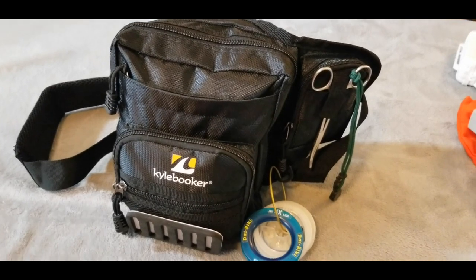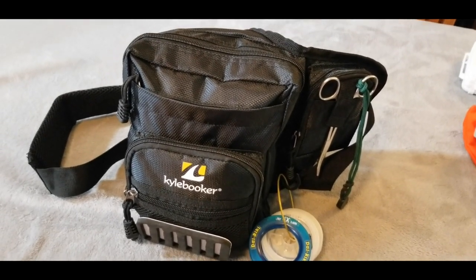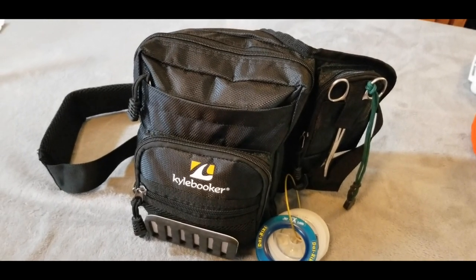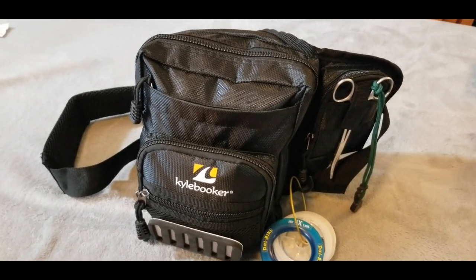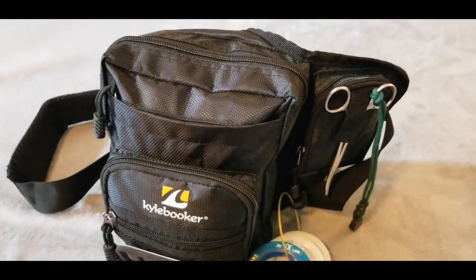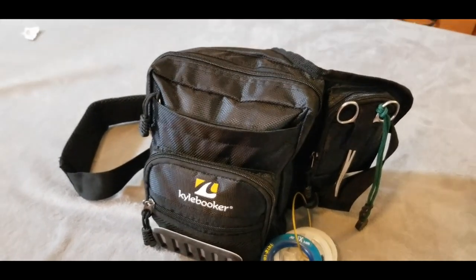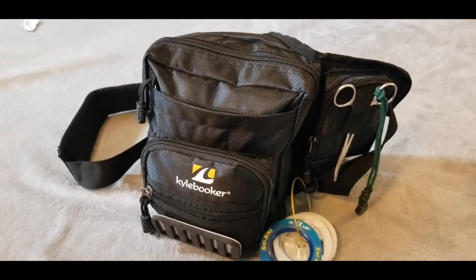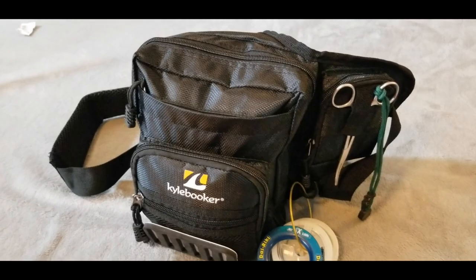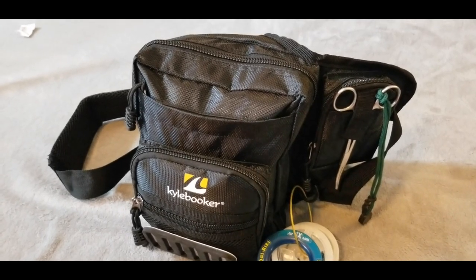I've packed the Waist Pack Tackle Storage Bag full of most of the gear that I bring to the river when I'm steelhead fishing using soft beads. So let's unpack it and see how much of my gear fit into the pack — this will give you a great idea of whether this might be the right small waist pack for you. Once again, this is the Kyle Booker SL02 available at kylebooker.com.